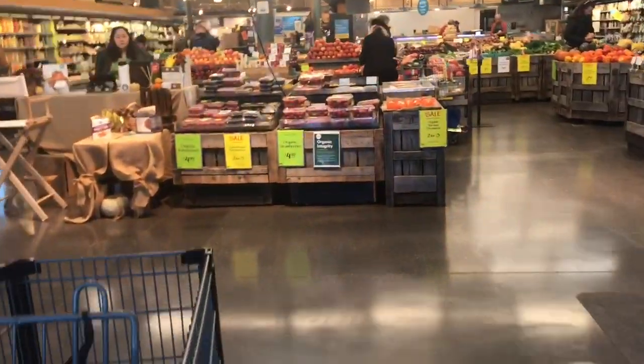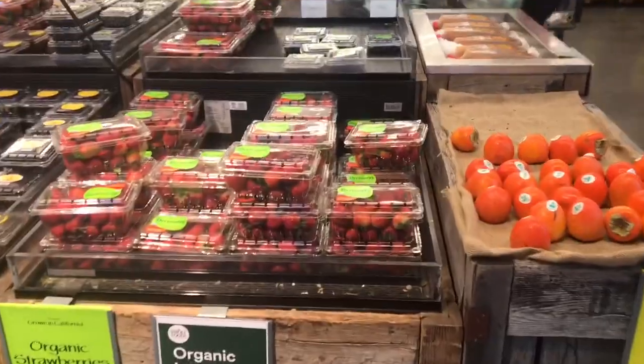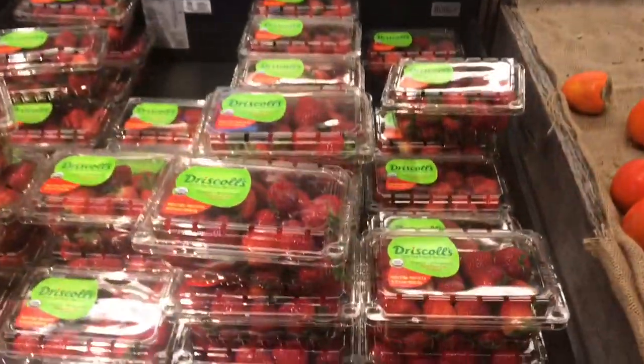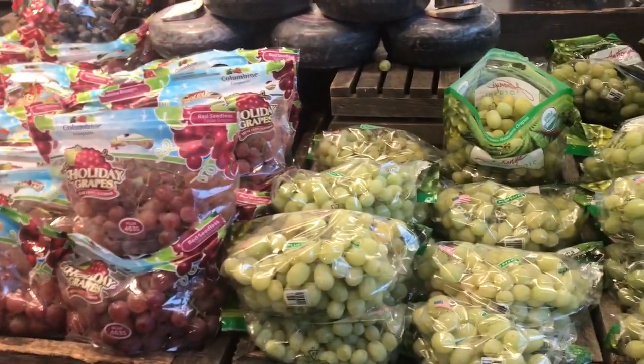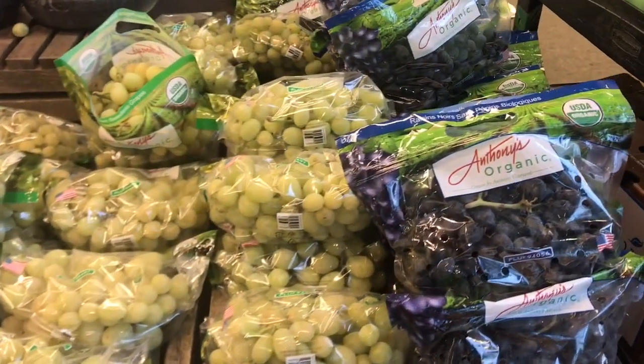At the entrance, there are fruits and vegetables. There are strawberries. In the store, there are persimmon. Here are grapes. Usually, the berries are organic.